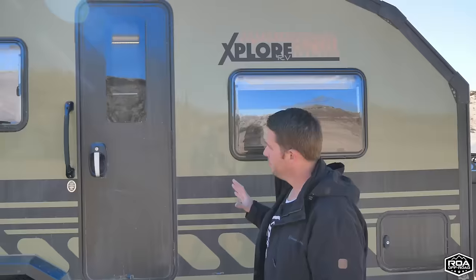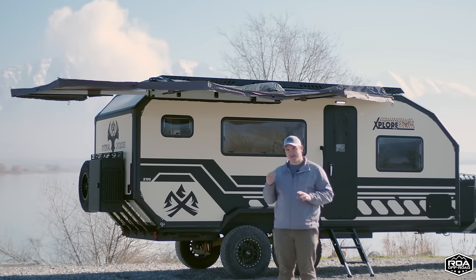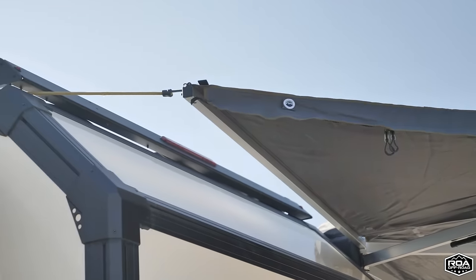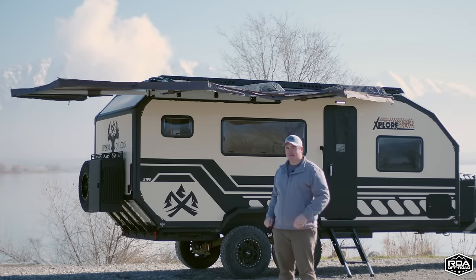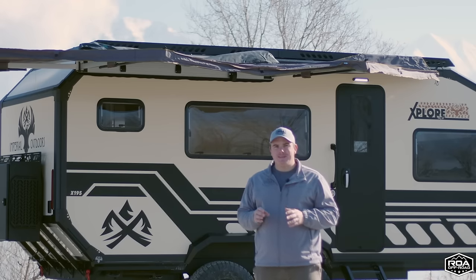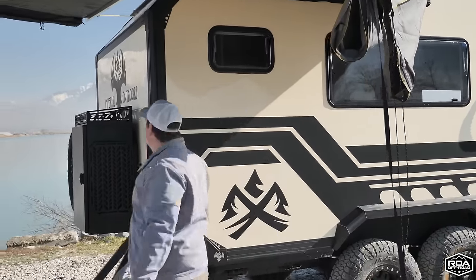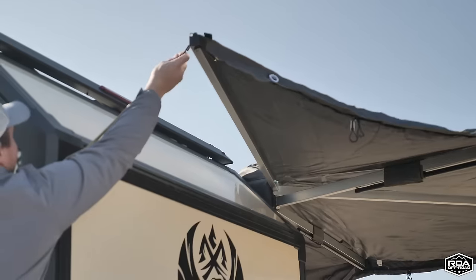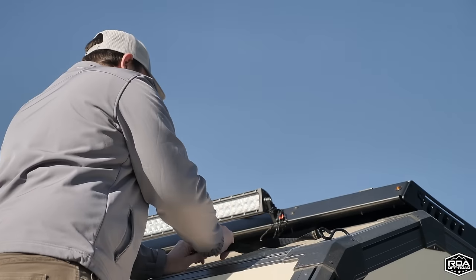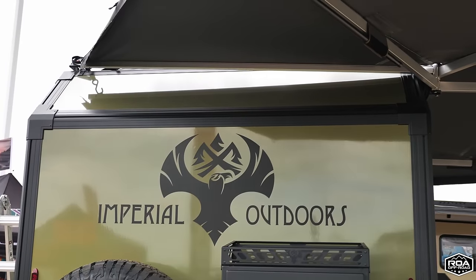Before we head inside, let's talk about the awning. This is a batwing-style awning that wraps around the back and over the door — they added an extra piece over the door so no rain gets in between, which is really well thought out. The great thing about this awning is it's manual, meaning no electric components. If something weird happens, this awning will still work. It has two tie points — one on the back end and one on the front — and gets really nice and tight. It's held up in pretty gusty winds.